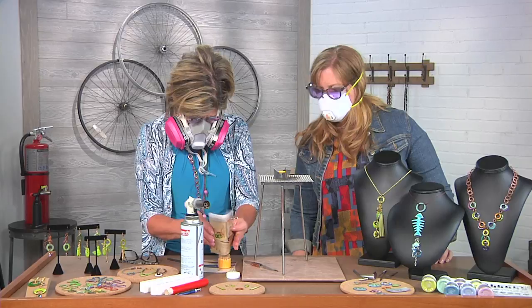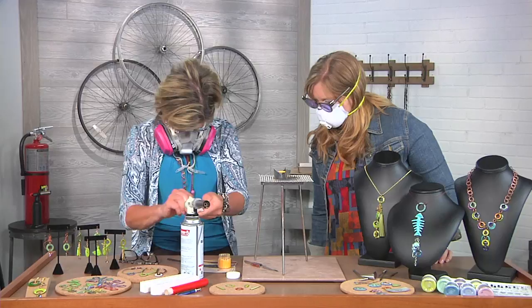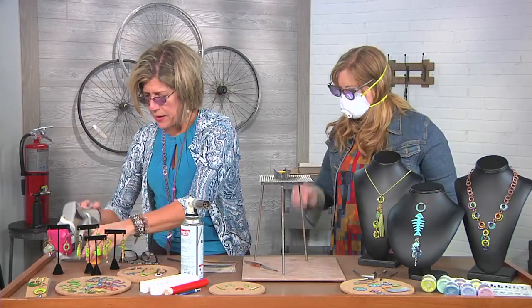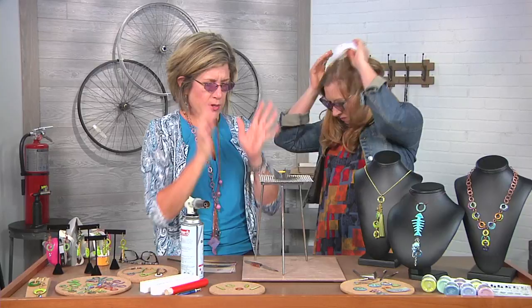How do we know how much enamel to put on the copper? That's a very good question. I would normally do a little bit more, but just for the sake of an example, I just put on a thin coat. This will actually be our first coat, which we'll call the counter enamel.